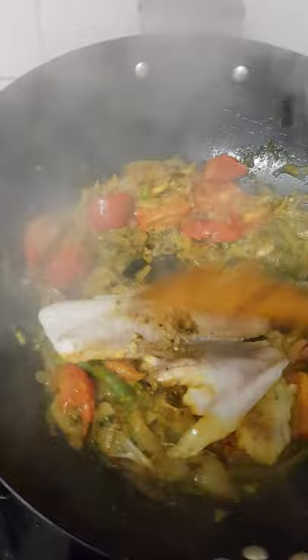Wow, finally it's ready to eat. Thank you very much for watching.